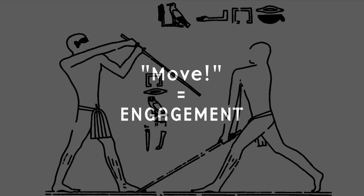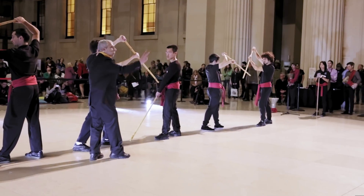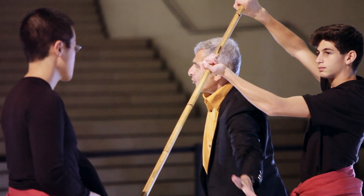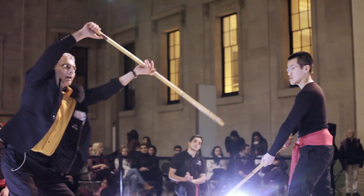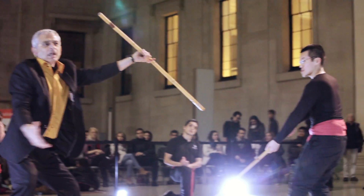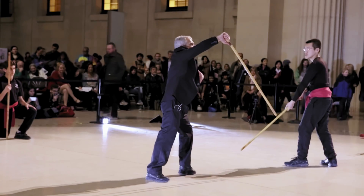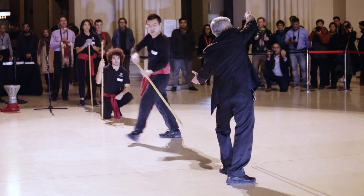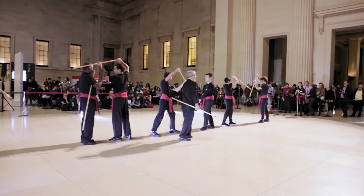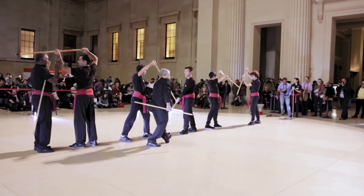Here, the instructor on this side is directing the trainee and telling him twice, 'Come on, hurry up, move.' Why? Because I am protected here, I am protecting my head, but the lower part is open — I am vulnerable, inviting him to hit here. So I have opened the door for an attack. Now I am obliged to move. Come on, go ahead. Engage. It's about mutual engagement, which is mutual respect.